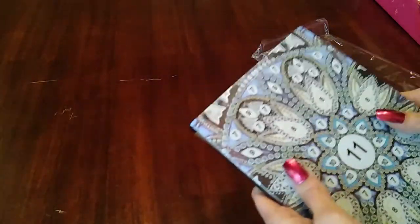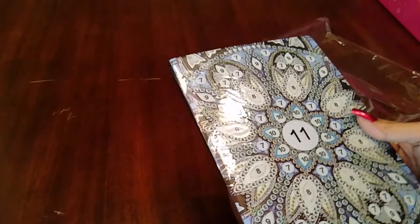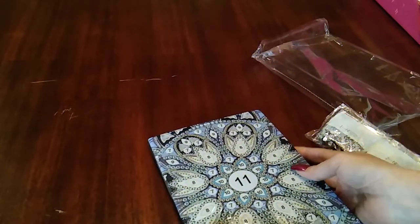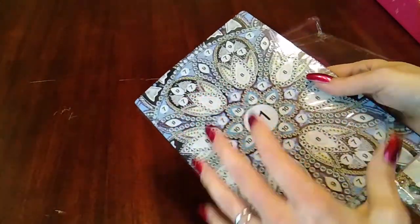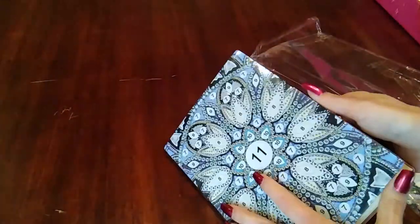Let's take a look at the book. That is so nice. It's got that kind of faux leather — I mean it looks like leather and it kind of feels like it, but it's not leather. Look at that. That is so nice. I really like that.